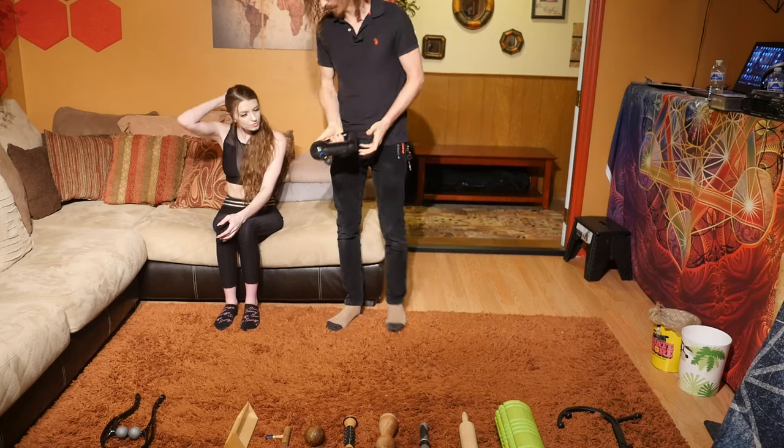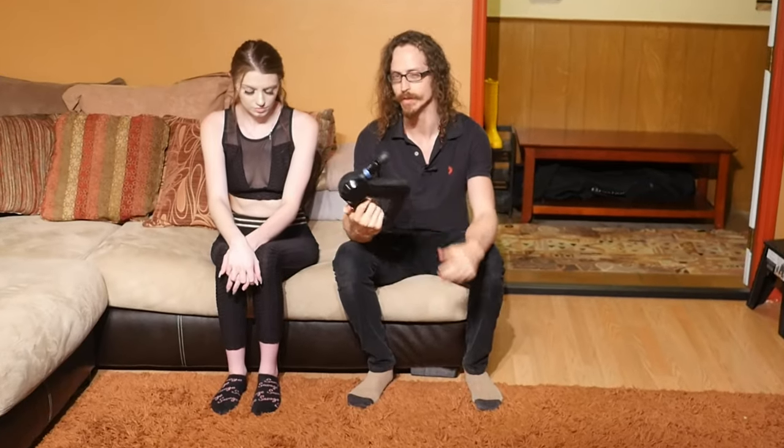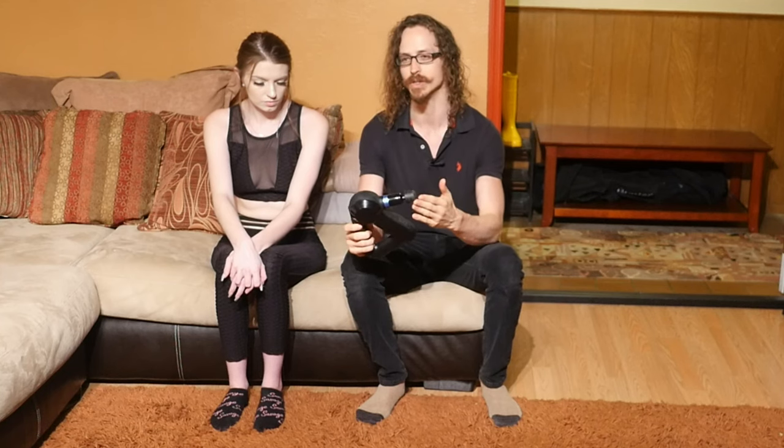Next up is the Theragun — probably the most expensive tool here, running upwards of $300, but you can get a different kind for around $75 that pretty much does the same thing. It's a percussive machine, so it will help but leaves a lot to be desired. I would personally rather have the Body Back Buddy because you can do deep tissue work and really smooth out muscle knots, whereas this just provides more blood flow and doesn't really break up adhesions. It stimulates blood flow and can kind of tenderize the muscle, but make sure this is not your only tool.